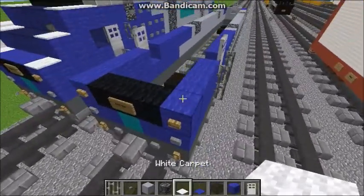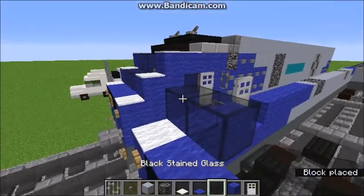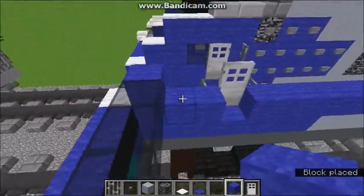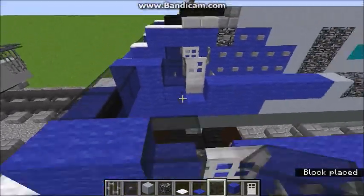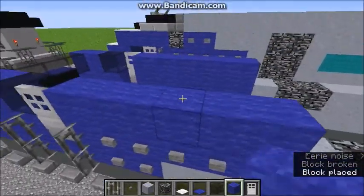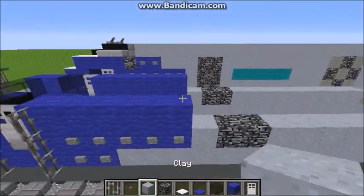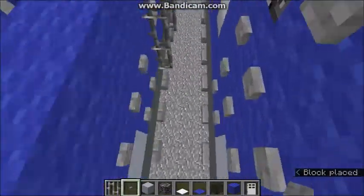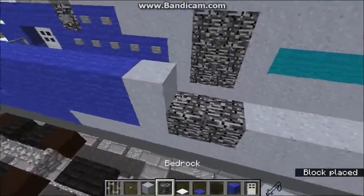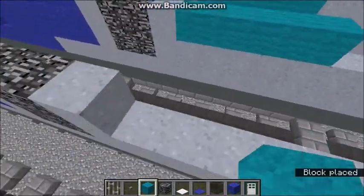Alright, so moving on — you're going to put two white carpets like that, then put three blue carpets in the middle, and you're going to want to put three black stained glass like that. Then put two blues on each side, extend it one back, and then add the iron bars, and put the buttons for the gradient, and the clay to bedrock. And this is where you're going to want to put the CMS logo, so you're going to do five blocks of cyan wool.